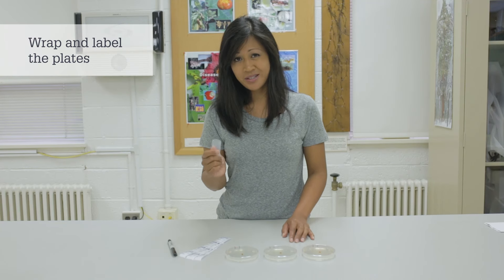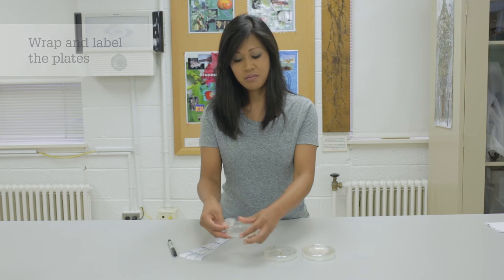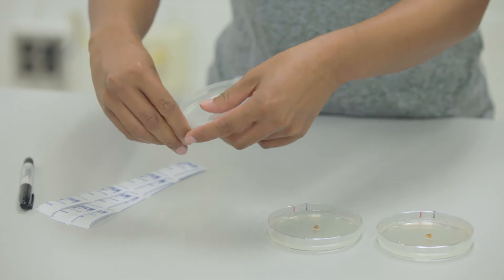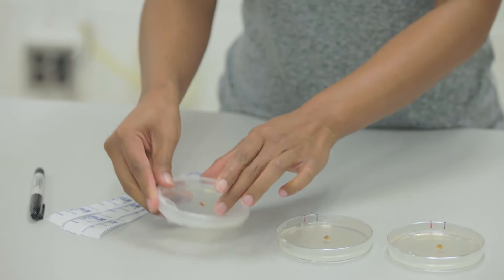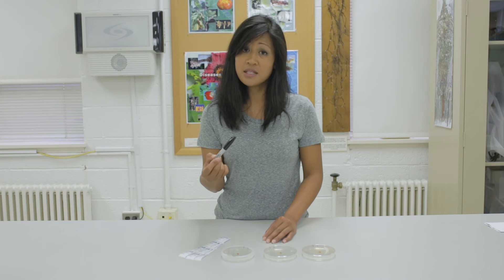Use parafilm to wrap the plates so that the medium does not dry out during incubation. It's a good idea to label your plates with the date and sample ID.